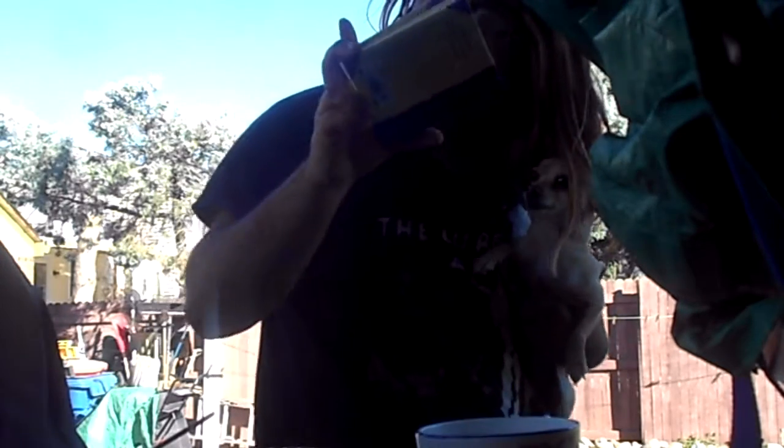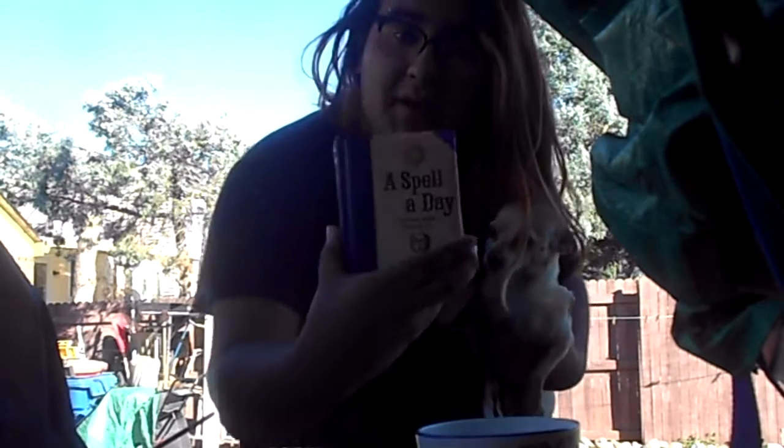What's up you guys? This is a cool little video here I'm about to do and it's gonna be a little series segment. I have this series that I'm gonna create and it's based off this book by this lady named Cassandra Eason. She made a book called 'The Spell a Day.' It's pretty cool.